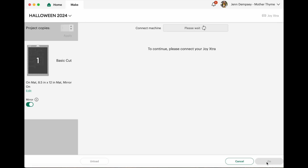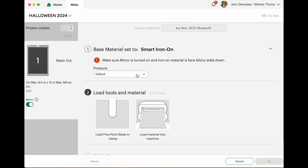Then I just hit Continue and it picks up the Bluetooth. I'm using my smart iron-on, and I love the reminder it shows: make sure mirror is turned on and iron-on material is face shiny side down. I love that little reminder.